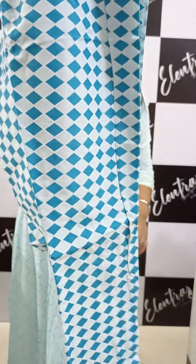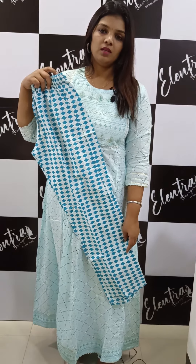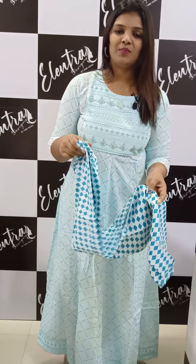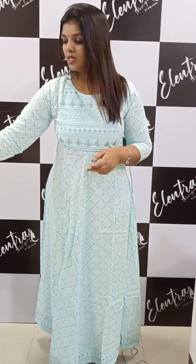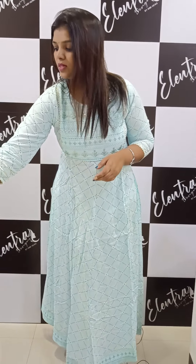The bottom is about 38 inches. The price is 1295. The 4 size variants — M, L, XL — are available. Color shades are also available. This is a sky blue shade.